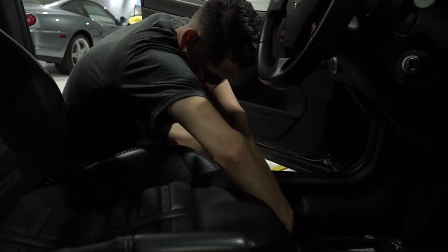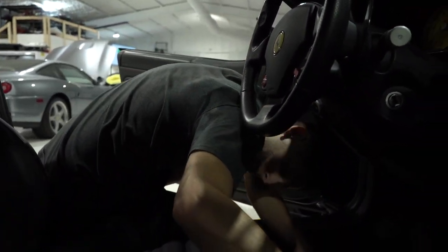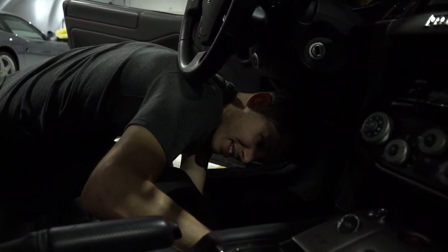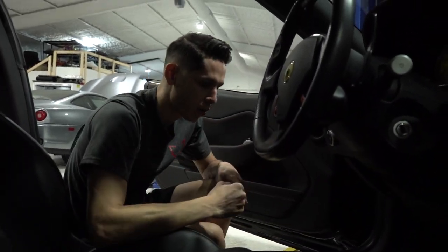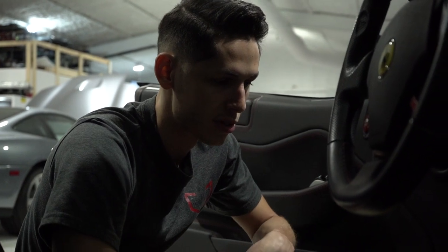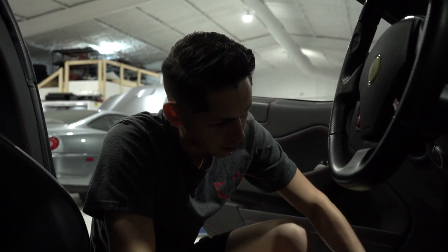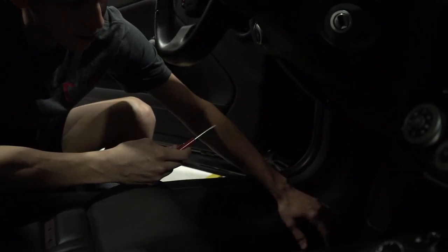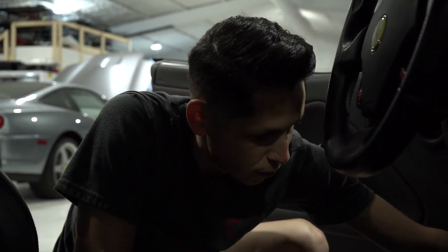What are you doing now? Pulling these covers off so I can access the seat bolts and pull the seats out. I removed the floor on both sides, then I removed the seats. And then I've got to remove this panel and the dead pedal, and then we get to the good stuff — removing the brake pedal so we can add the special pedal.